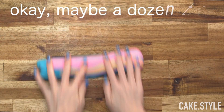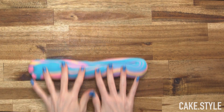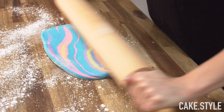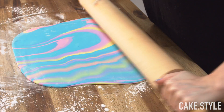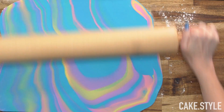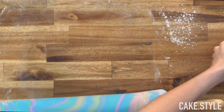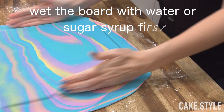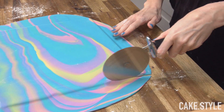I must have done this about 20 times or so just to get a cool mix of colors. Then you want to pop down a bit of corn flour and roll it out. I use corn flour instead of icing sugar because I find that it doesn't make the fondant crack or dry it out at all. Then just roll it up, place it on the board, give it a trim with a pizza cutter, and allow it to set up for about a day.